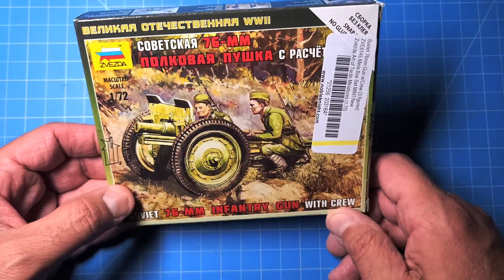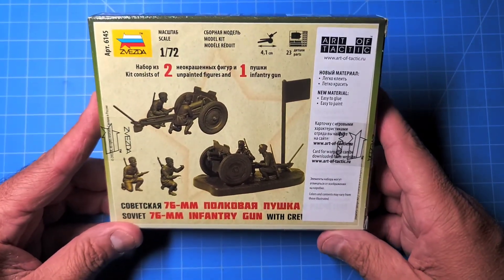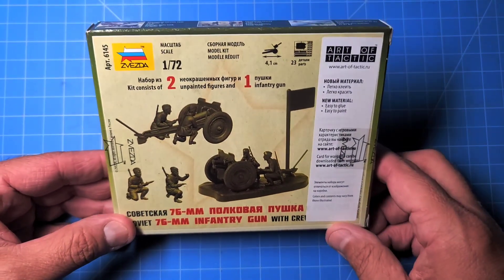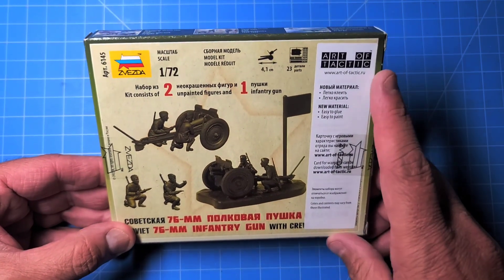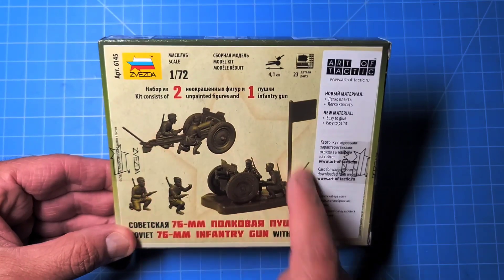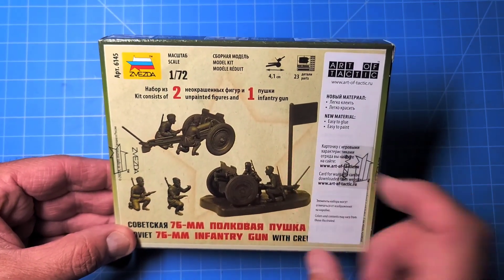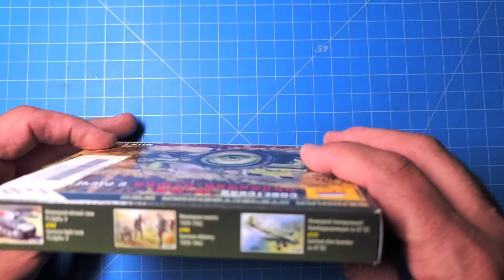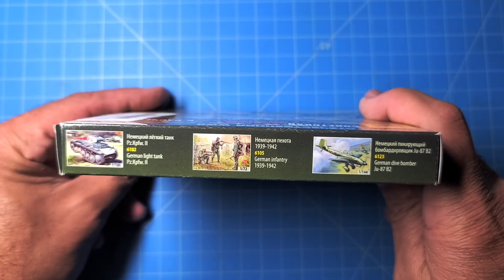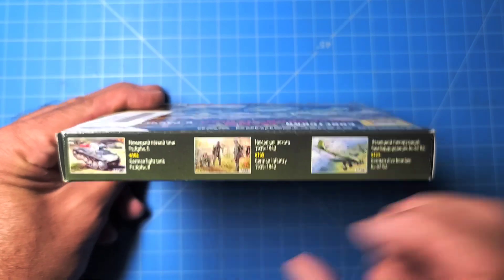If you hear any bombardment back there, that is just the lightning storm we're having right now, so hopefully that's not too distracting. Here is what comes in the back. These things are specifically made for an Art of Tactic game that Zvezda puts out, something I'm not really interested in. But supposedly what it comes with is two figures plus the infantry gun, a base, and a little flag. On the side of the box are other things that Zvezda makes, even though they're a mixture of scales between 1/144th, 1/72nd, and 1/100th.